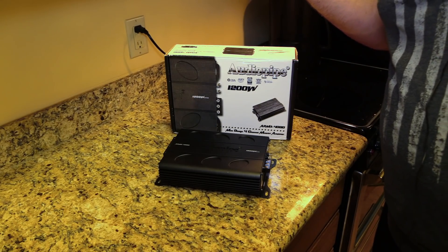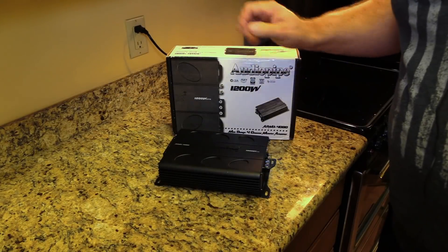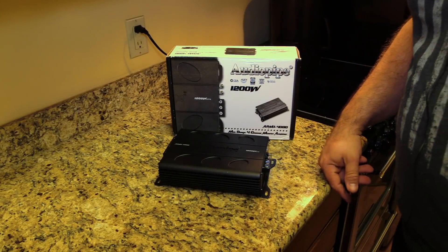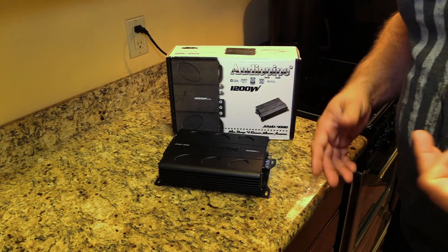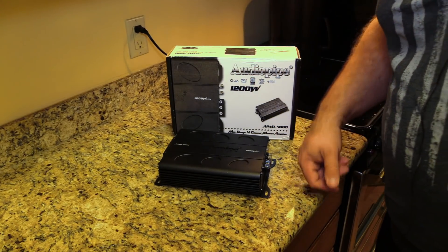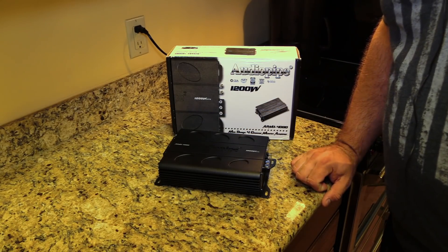Nice job, Audio Pipe. Don't overlook this one, folks — 90 bucks, freaking steal. That's it for me. I've got a lot more amps to test. I'm still in the middle of moving, which is why this is filmed in a hotel instead of my normal test bench. I'll see you next time, folks.